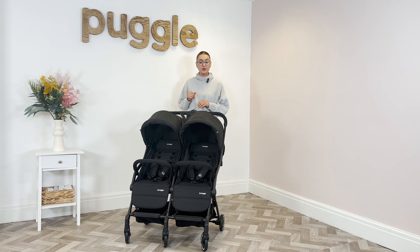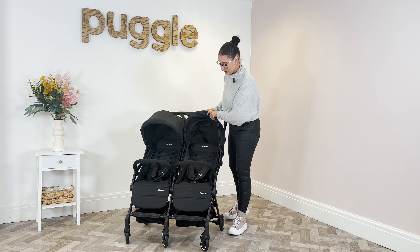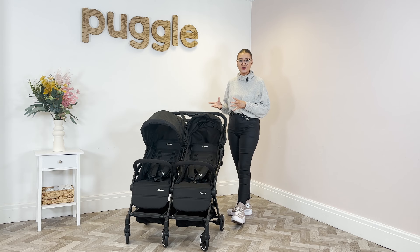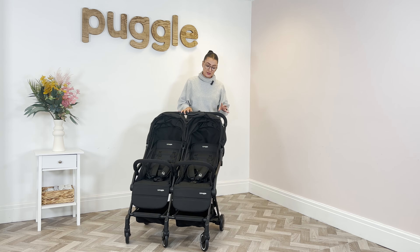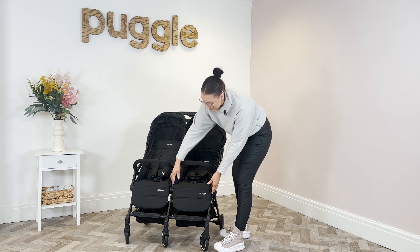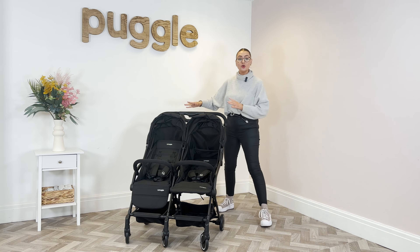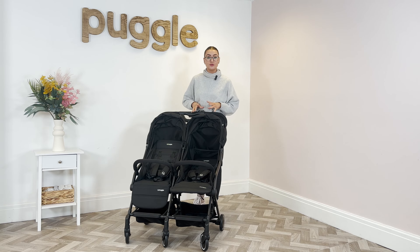We're going to show you how to use it. Each seat is individual, which is really good if you have a newborn and a toddler — different age groups using it for different things at different times. For example, if you've got a newborn having a little sleep, you can recline the seat fully flat and adjust the footrest so they can lay flat, whereas your toddler can still sit up. Having individual working seats is a really good feature.